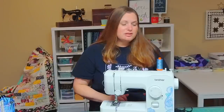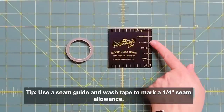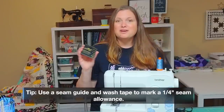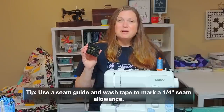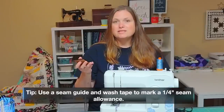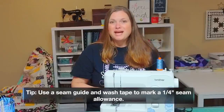Since this machine does not have a quarter inch foot, and quilting — especially piecing quilts — often requires a quarter inch seam allowance to piece the quilt top, we'll definitely need to figure out a way to achieve that perfect quarter inch seam allowance. So to do that I'm going to show you one of my favorite tools: a seam guide. This will accurately set up where your seam allowance is relative to the needle position, and I'm going to use some washi tape to mark that.